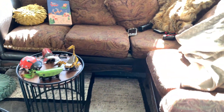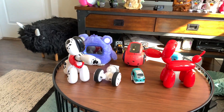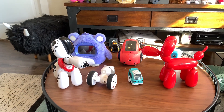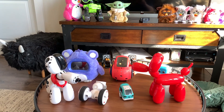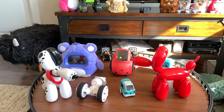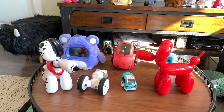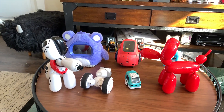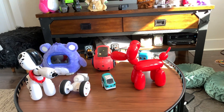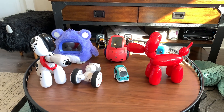Hey, so today I'm going to do a holiday gift buying guide for robots — my recommendations based on the numerous robots that I have and which would be best to buy within specific price ranges. You might have an idea of which ones those are. There are a few that are just sitting around that I'm not going to recommend, but I will talk about why.